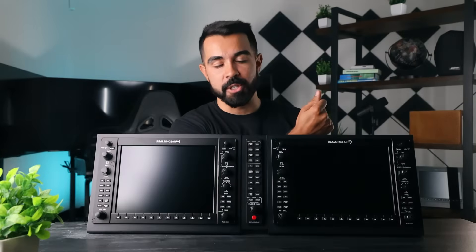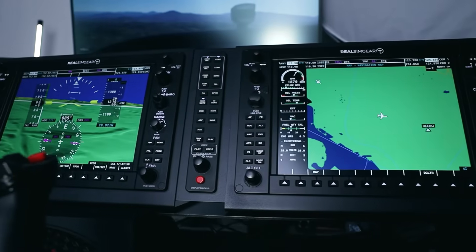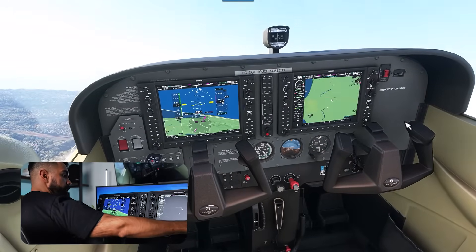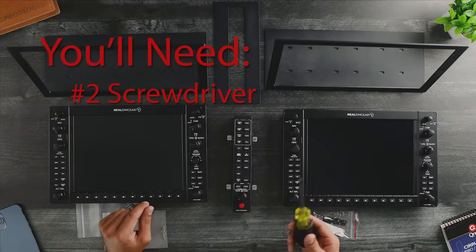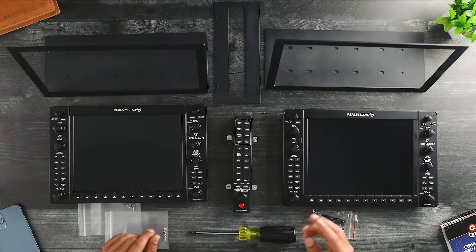What's up everyone, my name is Chance with Real Sim Gear. In this video I'm going to show you how to assemble your G1000 suite. All you're going to need when setting this up is a number two screwdriver — everything else comes with the package.